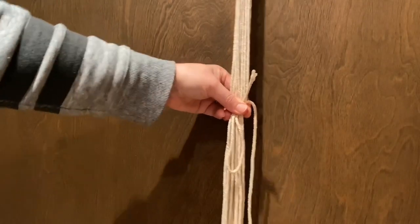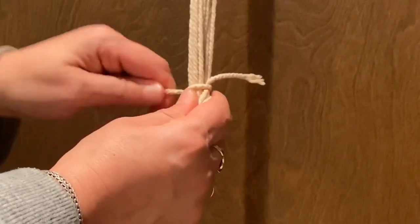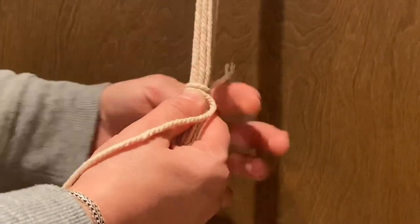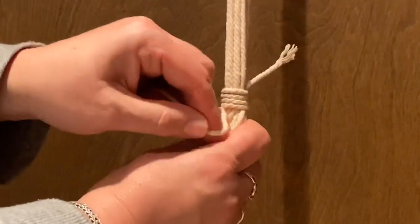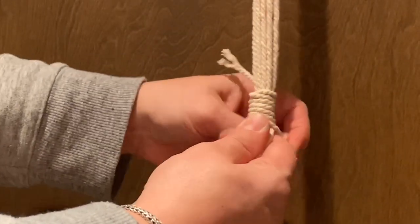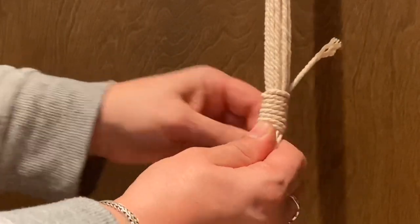You grab your cord where you want it, place your loop, and let your little tail stick up. Then you just start wrapping — hold and pinch it together nice and tight, pulling tight on each wrap, going right up against the last wrap very neatly. You just keep doing that until you have it as long as you want, making sure your tail is up top and your loop is down at the bottom.